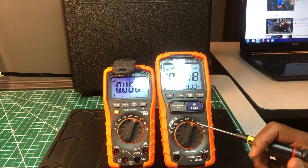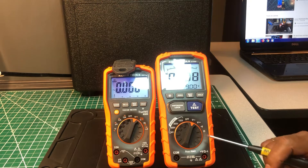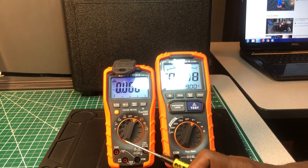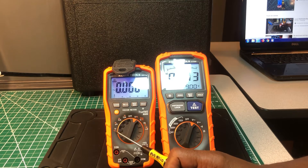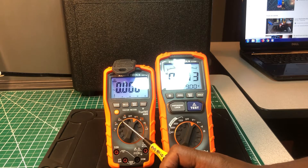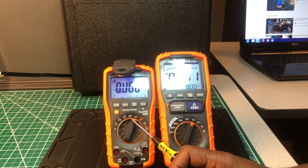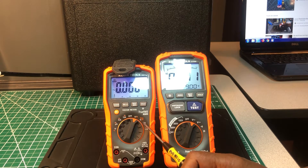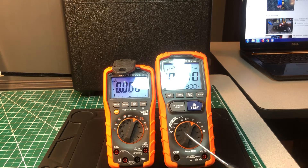The ET600's features are limited to: volts AC, volts DC, continuity, and resistance. The MM700 on the other hand has temperature in Celsius and Fahrenheit, microamps AC/DC, milliamps AC/DC, 10-amp max rating, AC/DC volts, continuity, diode, resistance, capacitance, Hz, duty cycle, and low-Z.